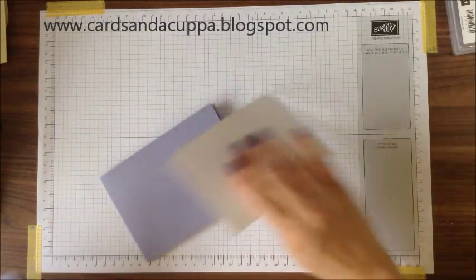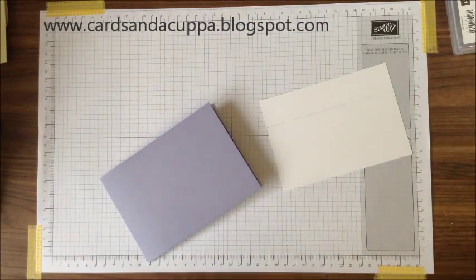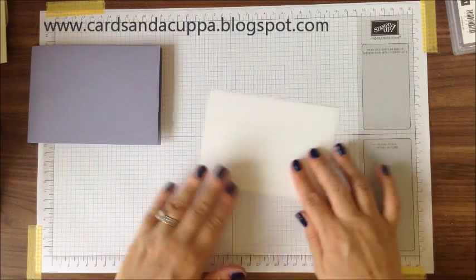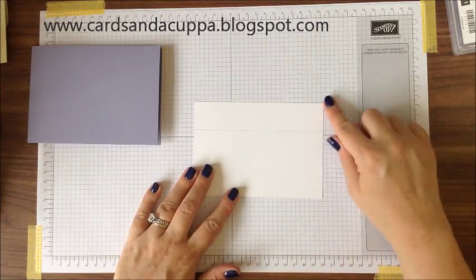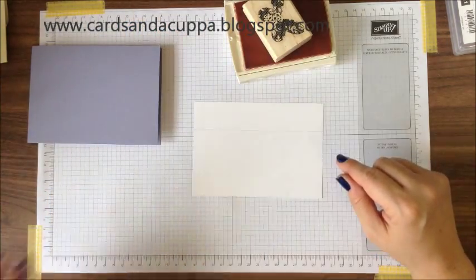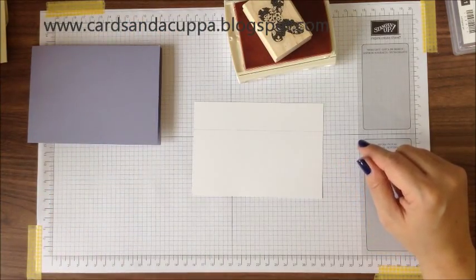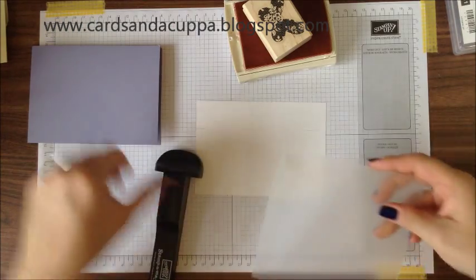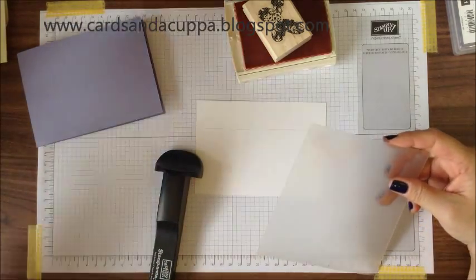To start with, you need a Wisteria Wonder card base and Whisper White card 10cm x 14.3cm. I've got Crisp Cantaloupe ink and my stamp-a-ma-jig to line up where the butterflies go.